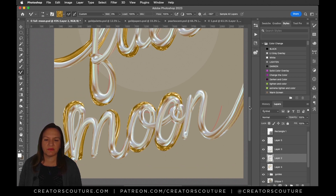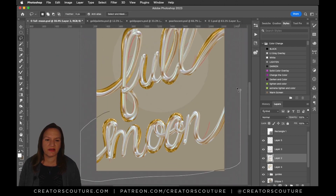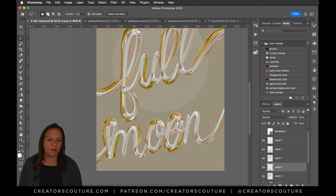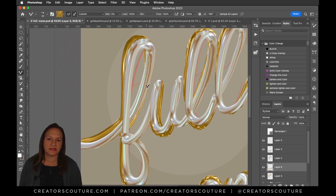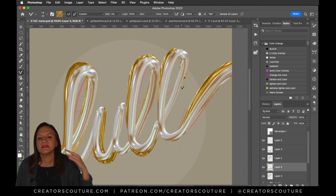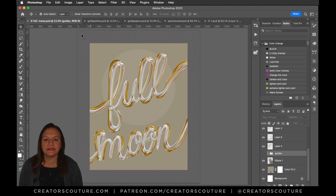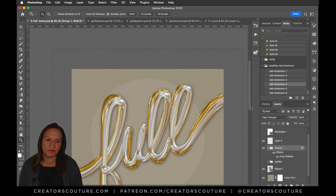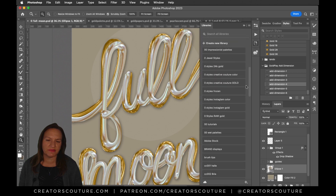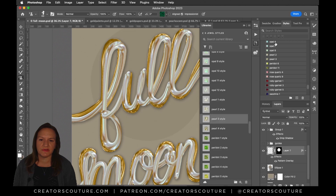I noticed that 'moon' and 'full' are on the same layer, so I separate those and continue to add those gold accents — I think it looks so luxurious. Now I'm adding a little bit of dimension with some layer styles, like drop shadow. And now I want that moon to go behind, so I'm using the pearl celestial gold mine layer style.